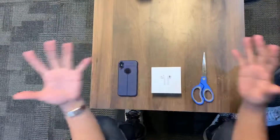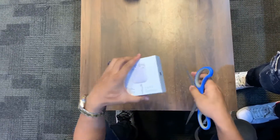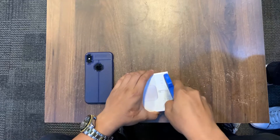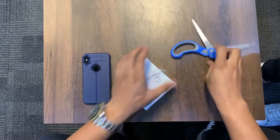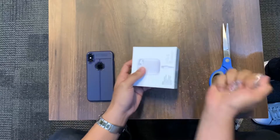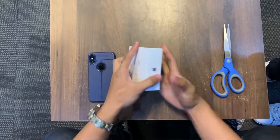We're going to unbox this bad boy right now. It's sealed, so we're using a box cutter to remove the plastic. All right, we're going to open it up.